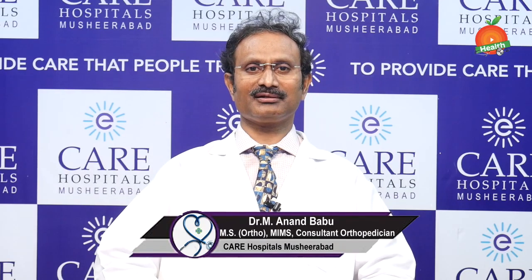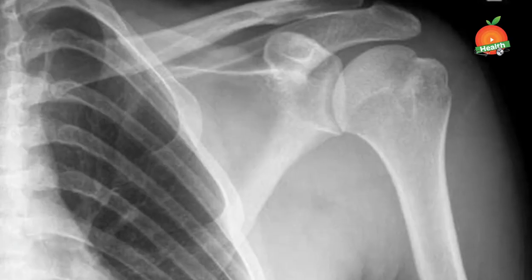I am Dr. Anand Babu, orthopedic surgeon at Care Hospital, Mashirabad. Today, we will discuss about shoulder joint dislocation.